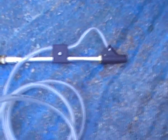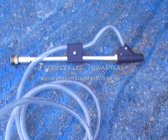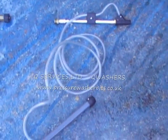A simple sand blaster hobby kit available in the Karsha 22mm, Karsha K series, Q Alto Nilfisk, Lava, Bosch — you name it, we can make it to fit your gun.